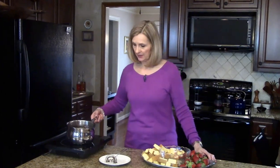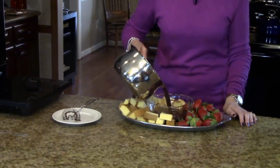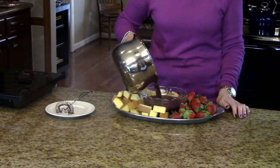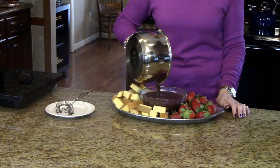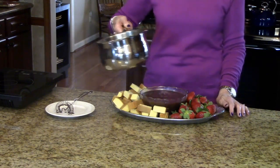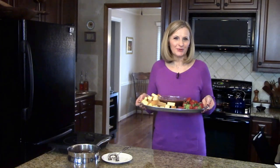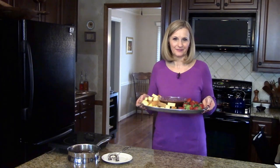Now I'm going to take my fondue and put it in this bowl — you can tell it's getting a little thicker as it cools off. But it is a fondue sauce so it's going to be a little bit thinner than you're accustomed to for chocolate fondue. This is chocolate fondue sauce. I hope you enjoy it. Thank you.